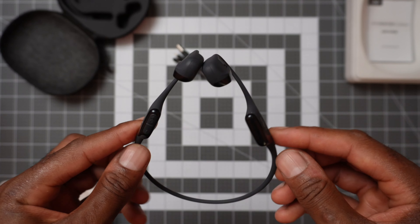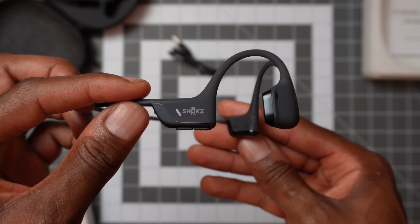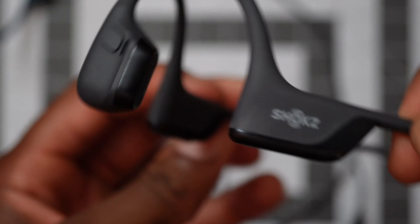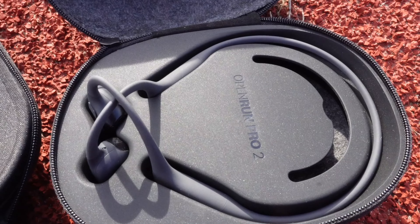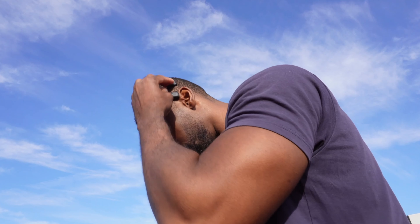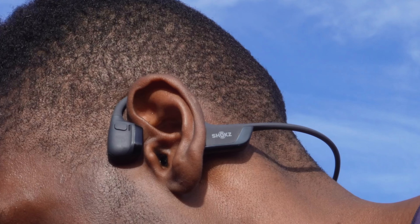The new model has the same shape and form factor as the previous model, but I think this upgrade is a lot more about what's inside and the comfort levels of wearing them for a long time. If you have the older model and you're considering an upgrade, this will be very useful to you. To test sound quality, I listened to the same three songs in different scenarios with each headphone — it sounds tedious, I know, but for me it's the best way to really see the difference.